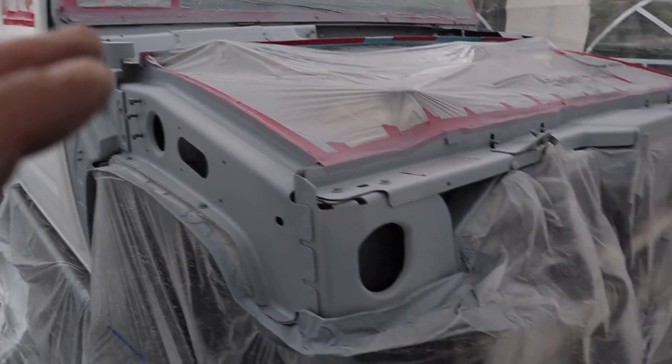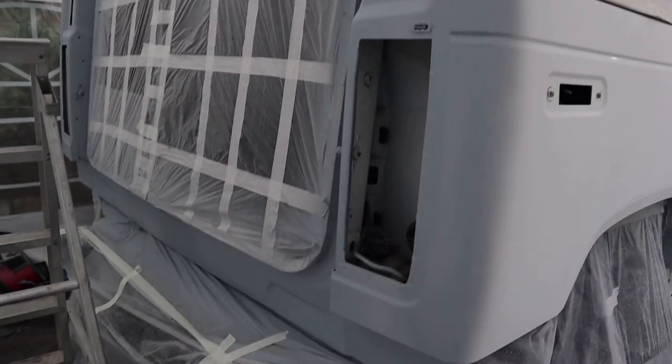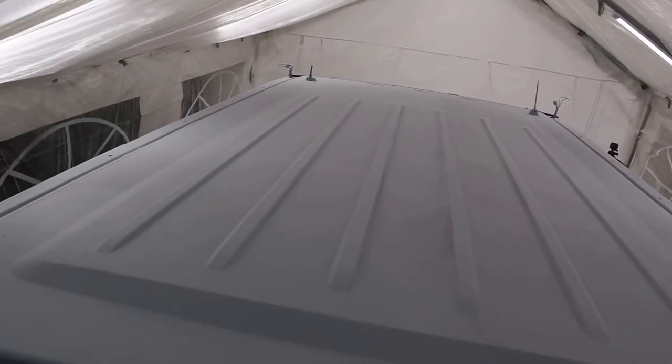So far we've got the roof painted, we've painted all the front, three quarters of one side, and all the back — this side still needs to be done. We're about three quarters of the way through painting the Hummer, but the compressor has cut out because it got too hot from constantly running. I'm going to leave it for half an hour, let it cool down, and then we'll come back out and go again.